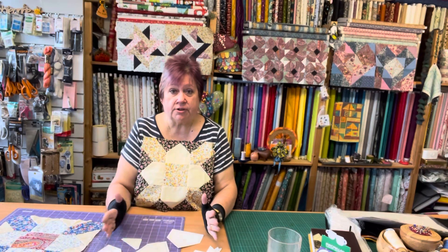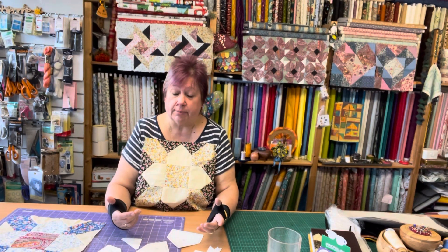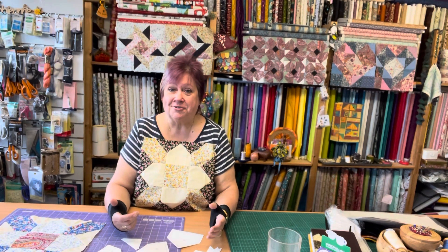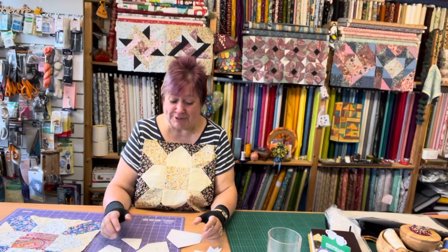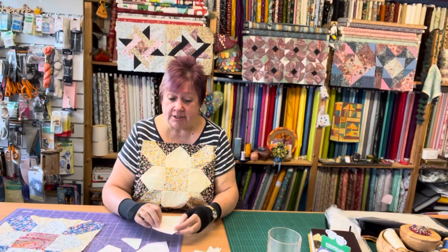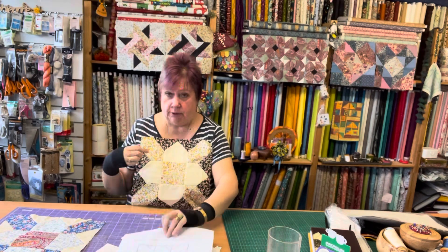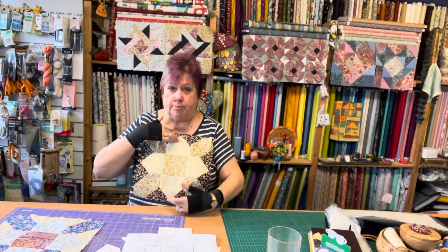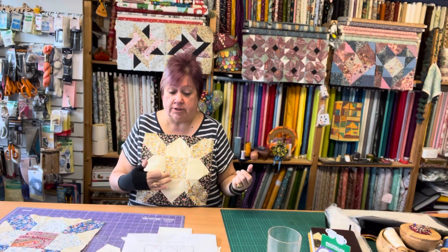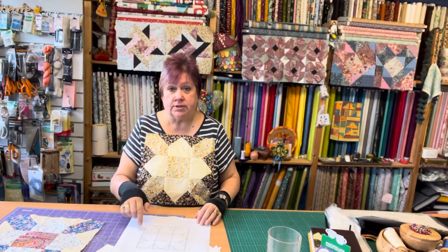I've taken some photos of this as well that I'll put on Patchwork Witterings of Abbieanne over on Facebook, so if you need to go and check you'll find them there. So first of all, what have we got going on in the pattern? We've got three different blocks - our corner blocks are one, our side blocks are another, and obviously we've got a four-inch square in the centre.